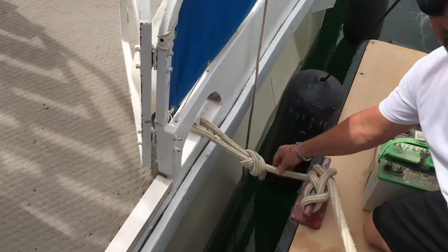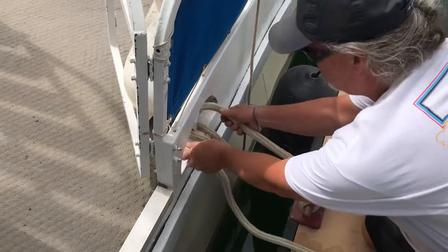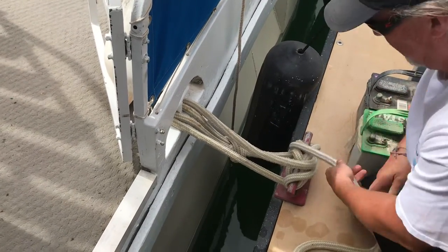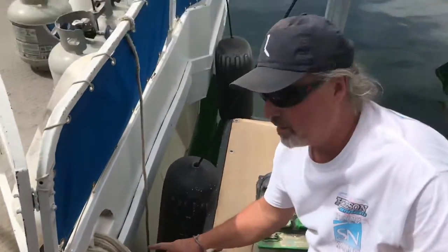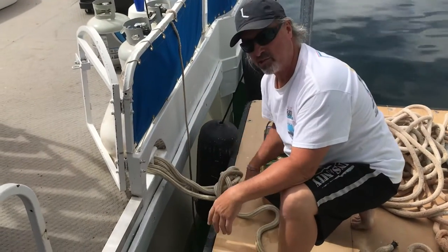Right now we only have one rope holding the boat. If it breaks, we're there. Here's a safety — just go around like that and you can do the same thing. Now it's not the prettiest, but now we have three lines on here instead of one, to keep it — if one breaks, you still got other lines.